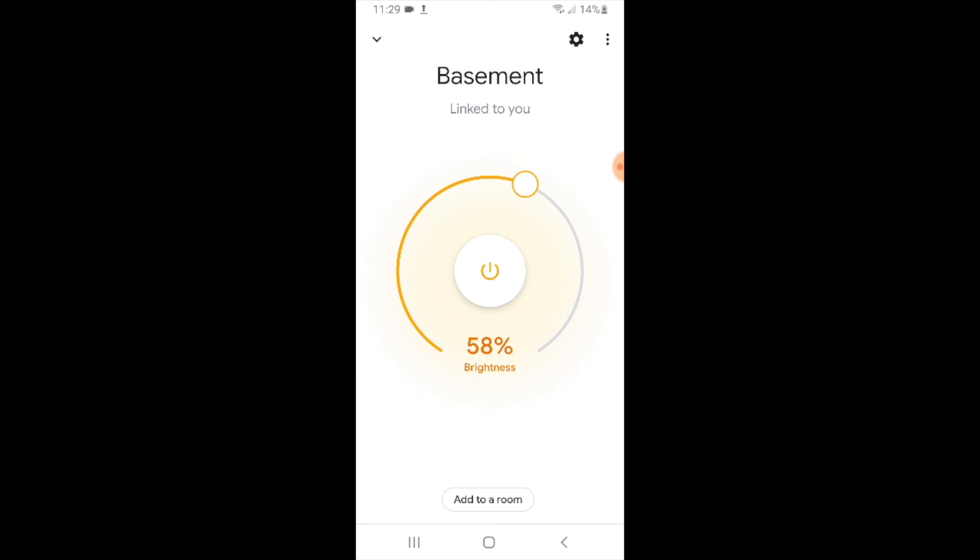To turn on or off this Leviton smart light switch, all you would have to say is: 'OK Google, turn on the basement' or 'OK Google, turn off the basement.' You can also adjust the brightness or dimming level with Google Home voice commands and your Leviton smart dimmer. If you have an on/off switch, you can't do that, but with a Leviton smart dimmer you certainly can.